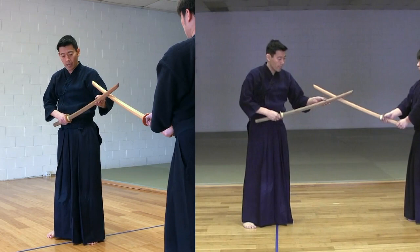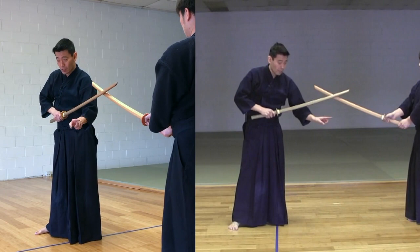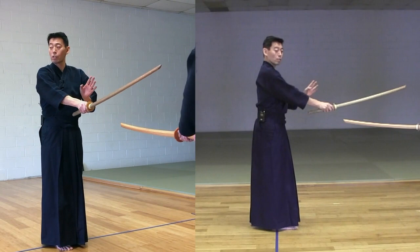It's not a straight Tsuki - you have to turn your sword to your left, so your blade should be facing down, diagonally to the right. So, sword to your left, blade facing diagonally to the right, like this. That's the first Tsuki from Uchitachi.